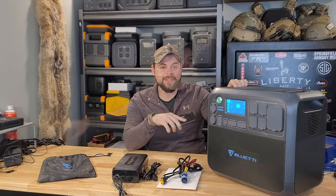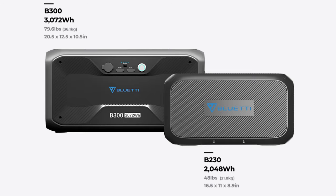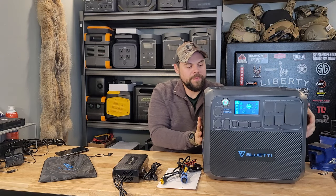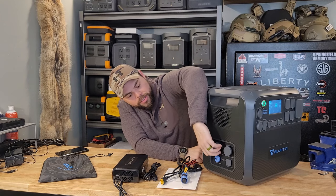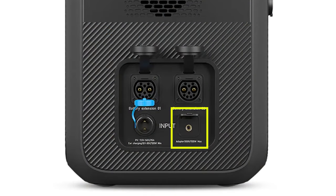You can easily over-panel it. It's designed to be paired with the B230 or B300 batteries from Bluetti, which connect directly into the side. It's a pretty hefty unit with two battery expansion ports on the side. There's also an 8mm adapter port for wall charging and a two-pin input port for solar.